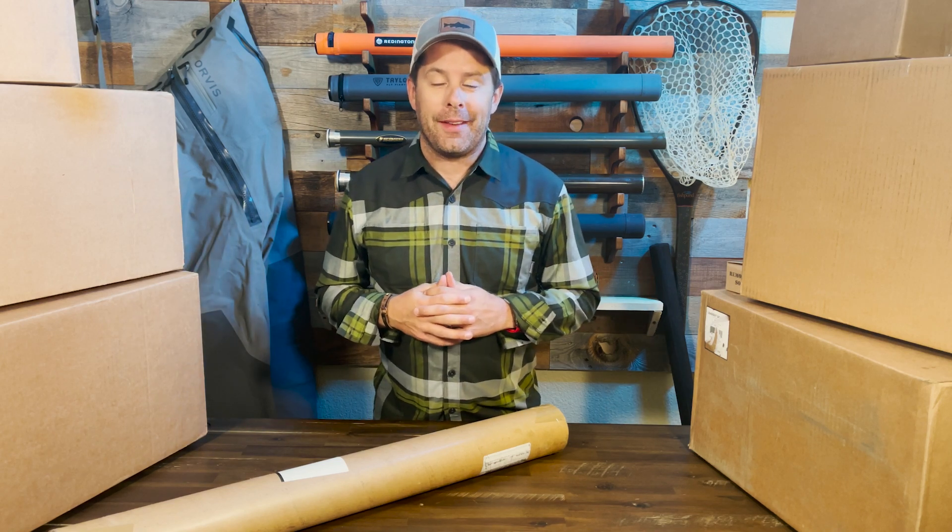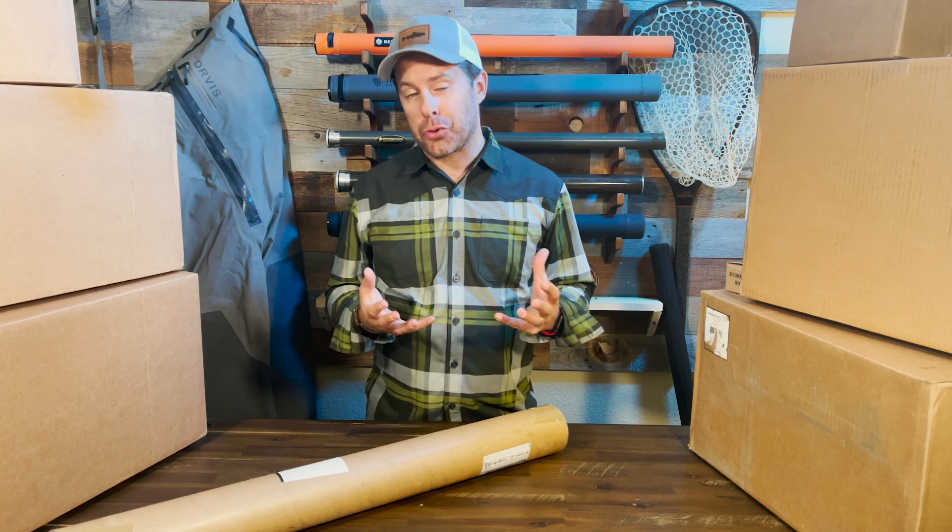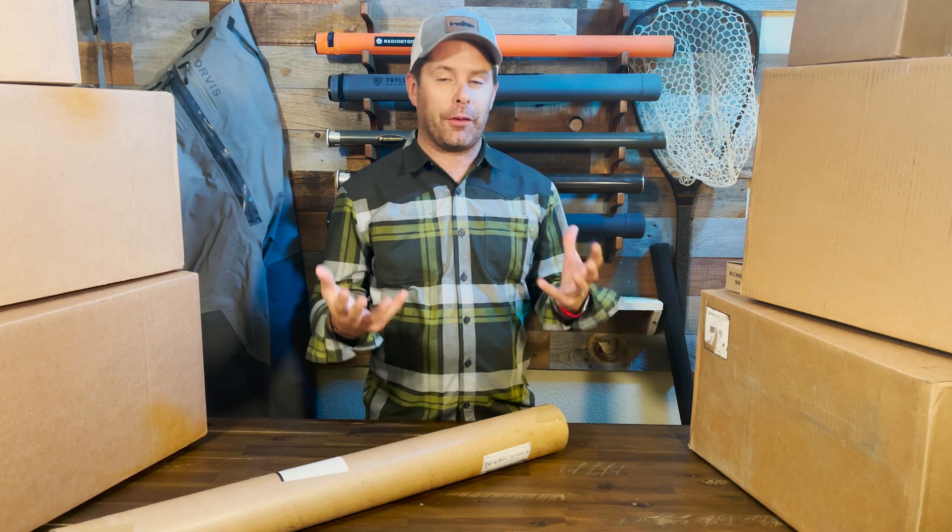Hey everyone, Scott here with MidCurrent and welcome to Inside the Box, where we unpack and share some really cool fly fishing and outdoors gear and give you our first thoughts on features, functions, and overall first impressions right out of the box. Today let's jump in and unbox something from our friends at Hardy.